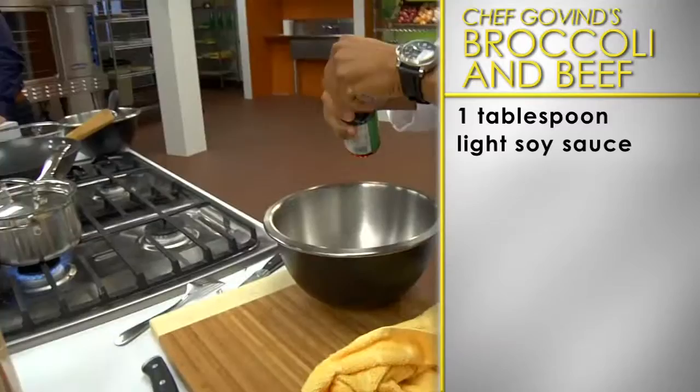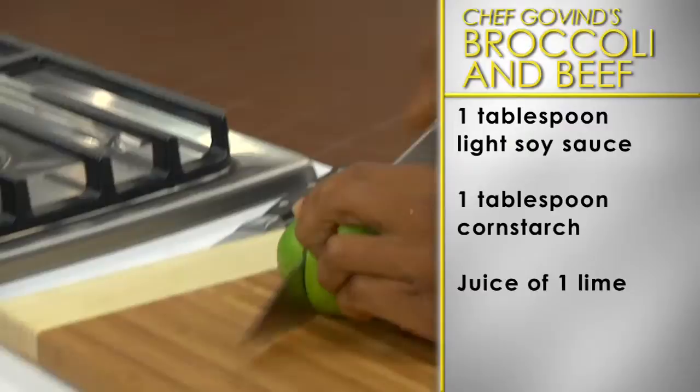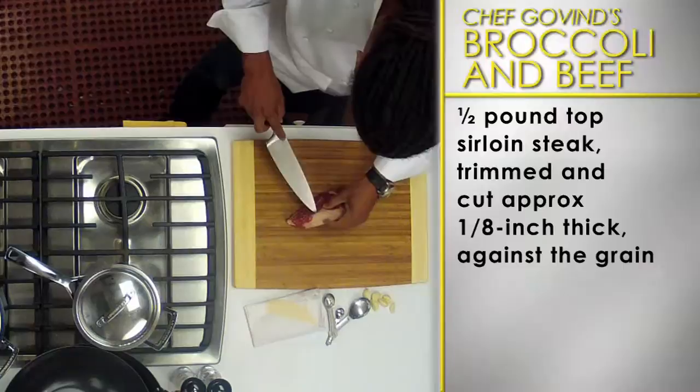First, let's prepare the marinade. In a small bowl, combine one tablespoon of light soy sauce, one tablespoon of cornstarch, juice of one lime, and a quarter teaspoon of red pepper flakes.